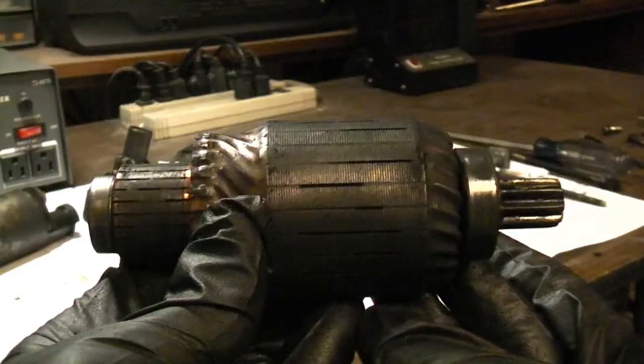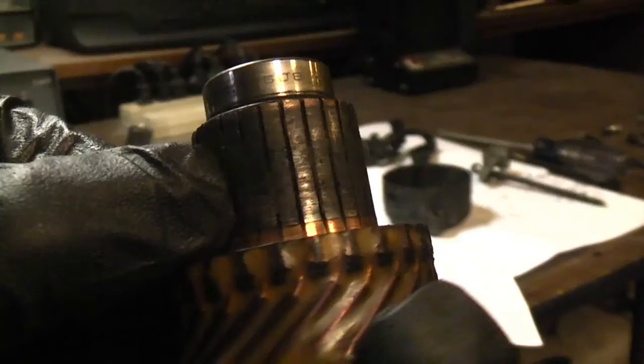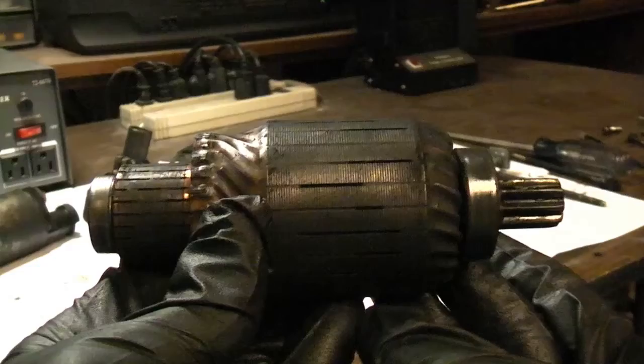Here's the motor housing and here are the permanent magnets. Like magnetic poles repel and opposite poles attract. The direction of current flow through the armature windings is mechanically switched by the brushes running over the rotating commutator. By changing the direction of current flow through the armature windings at just the right moment, the poles of the armature never align with the poles of the permanent magnets. Since they never align, the armature continues to rotate. This can be difficult to understand without a visual aid — I've posted a link to a video in the description that will explain it more clearly.